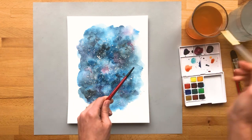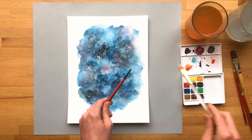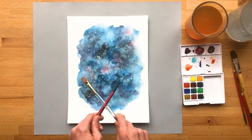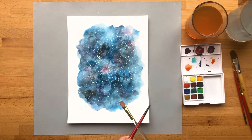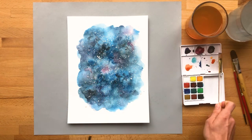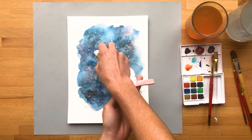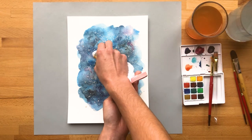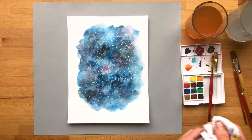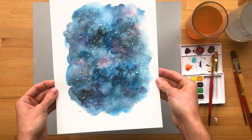I'm starting to use up some of that water in the paint, so I'm going to add a little bit more. And then again, if there's anything on here that you don't like, you have the opportunity to kind of blot it a little bit. There you have your night sky.